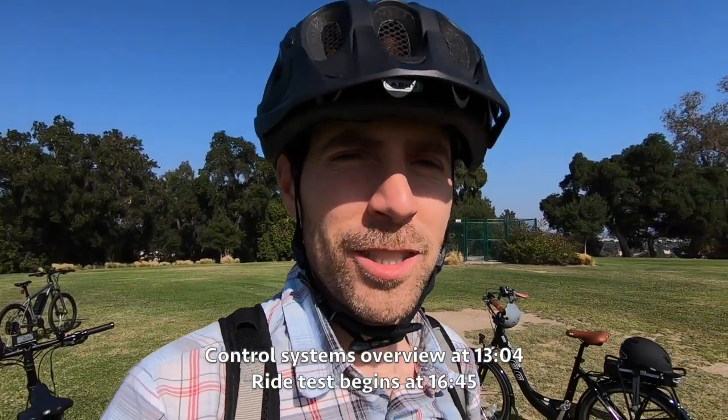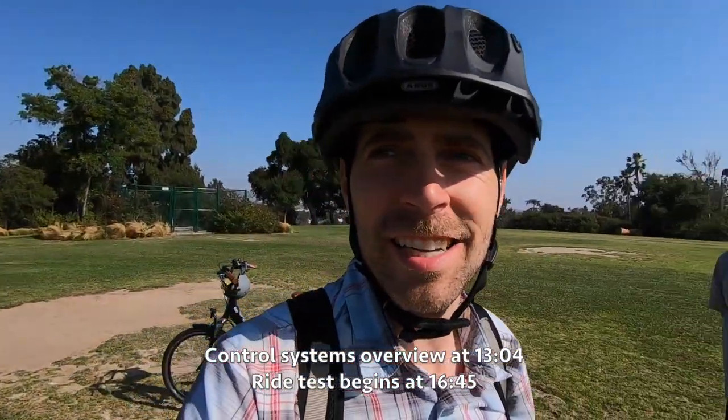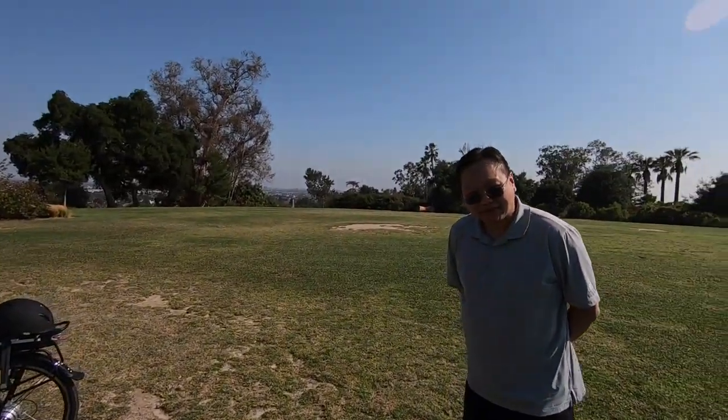Hey guys, we're in Southern California, Fullerton. This is Hillcrest Park — I can see why they call it that because we're right at the crest of the hill — and I'm hanging out here with Wayne, founder of EG.